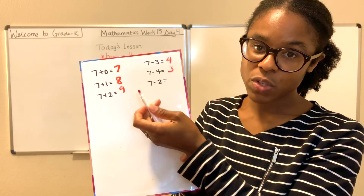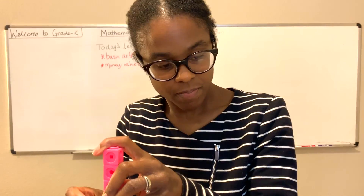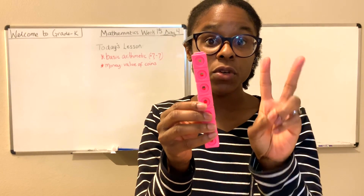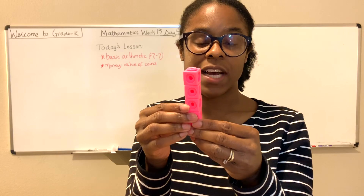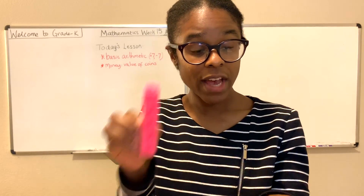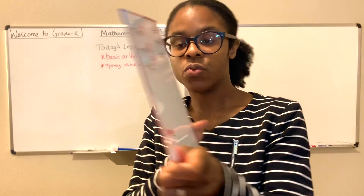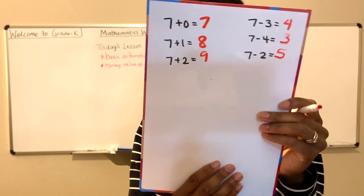7 minus 2 equals what number? So let's start with 7, and then we're going to remove 2. How many cubes do we have remaining? 1, 2, 3, 4, 5. We have 5 cubes remaining. Therefore, 7 minus 2 is 5. Did you see that? Good job.